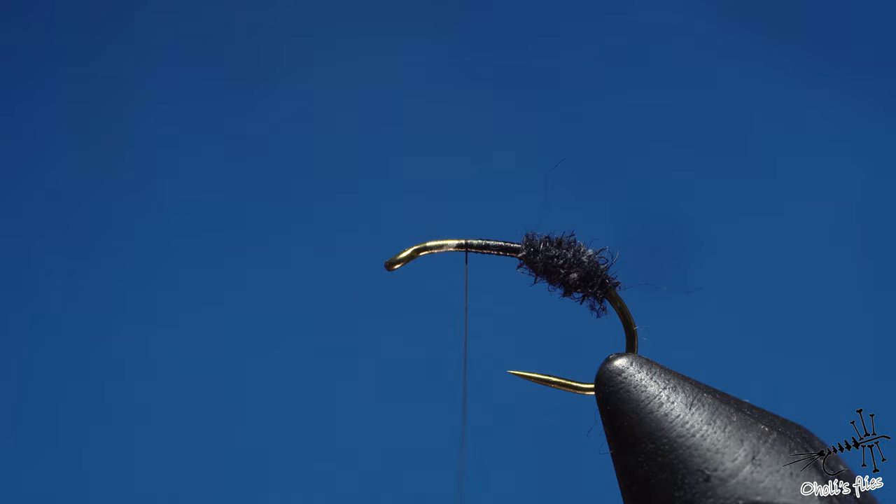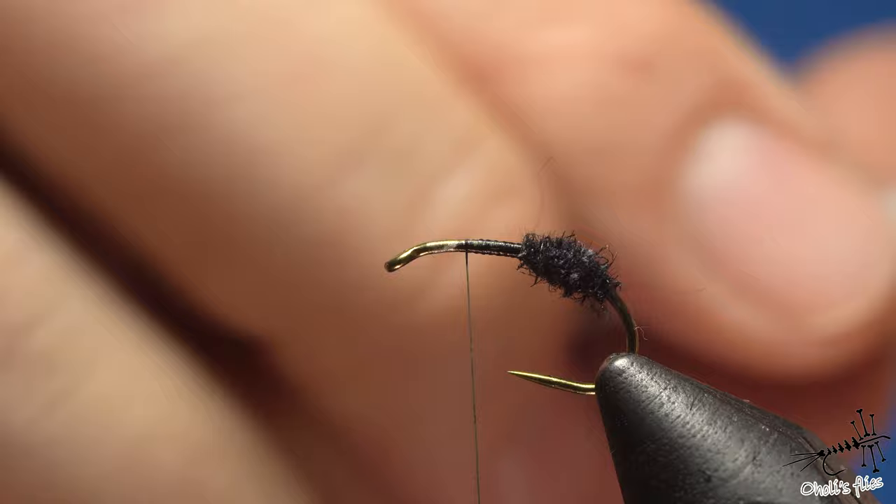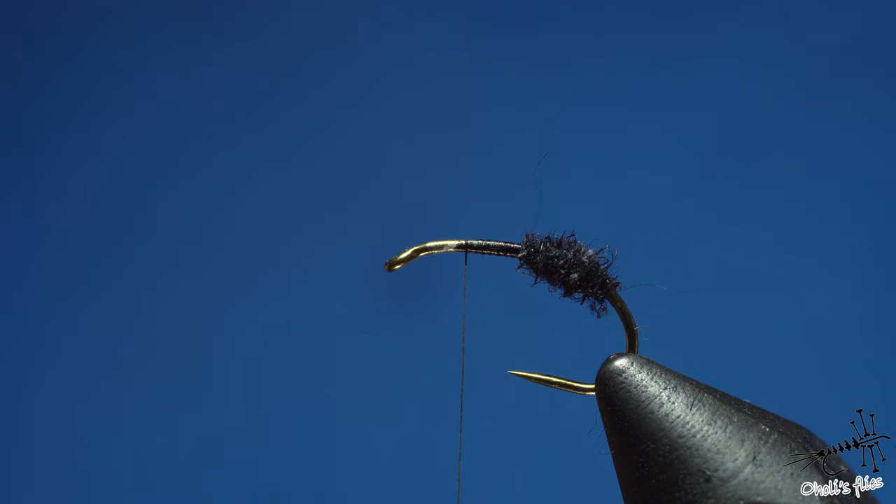For the wings you need a couple of things: this para-post wing material, and you don't need very much — just a couple of fibers, around 10 fibers. If you're into numbers, let's say 10. It's a super small amount.